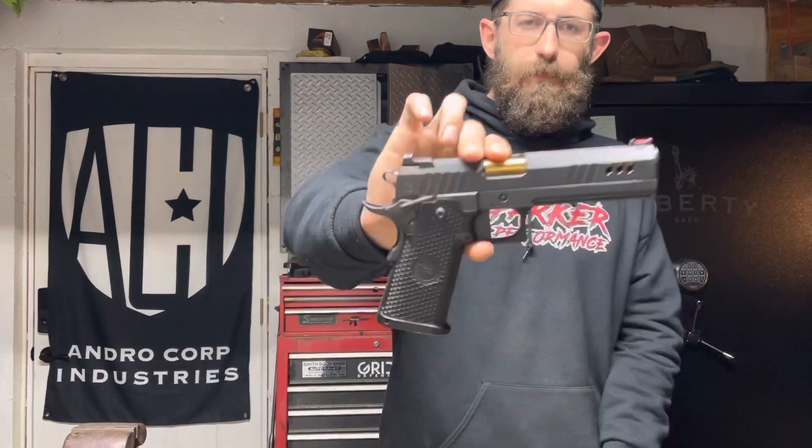I probably have 25-plus thousand rounds through this pistol alone, and the only thing we've done to it — and it wasn't even a have-to — was change out the guide rod spring. The trigger has been the same since it left Nighthawk. This thing is running roughly a three-pound trigger. I don't like anything really lighter than that for any gun. A lot of competition guys are running really light triggers around one pound, but to me that's a little sketchy because you're getting into negligent discharges once your heart rate gets up moving through transitions and multiple stages.